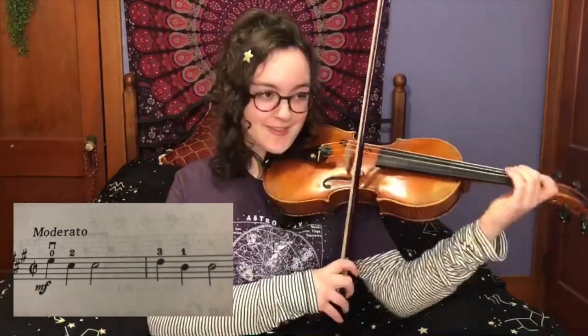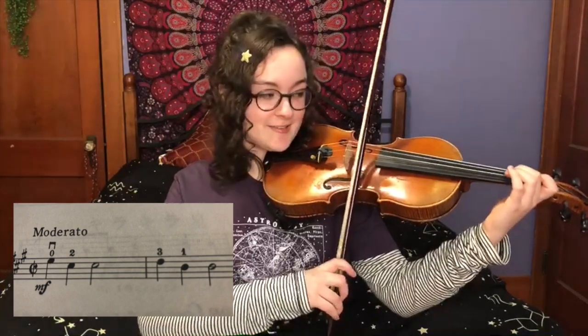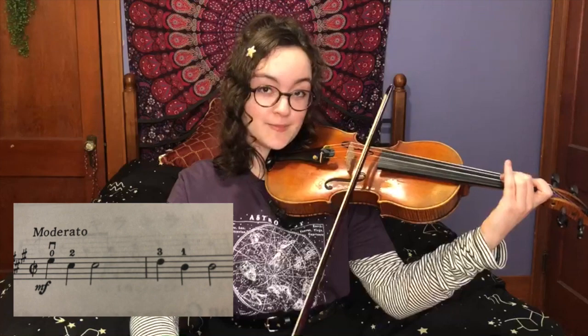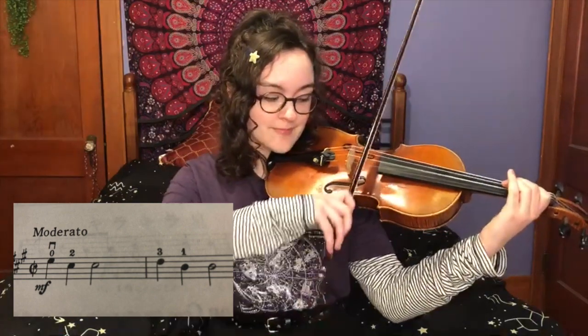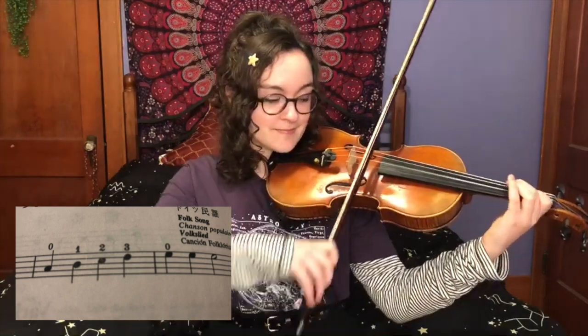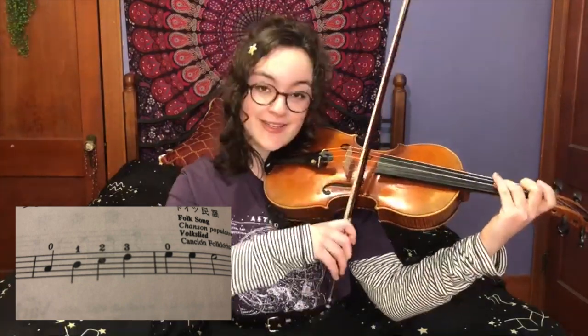Let's do that little chunk. E, C, C — D, B, B — A, B, C, D, and E, E, E.